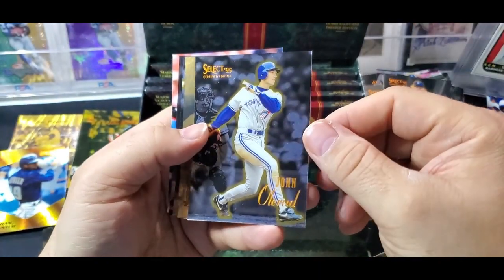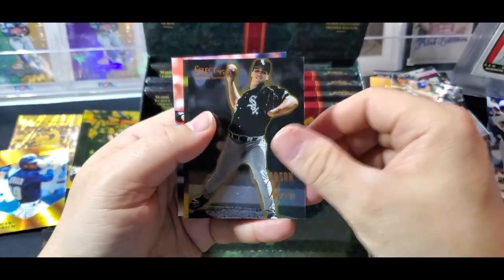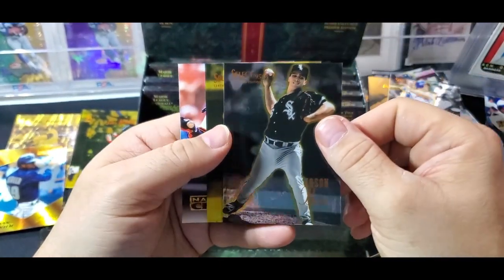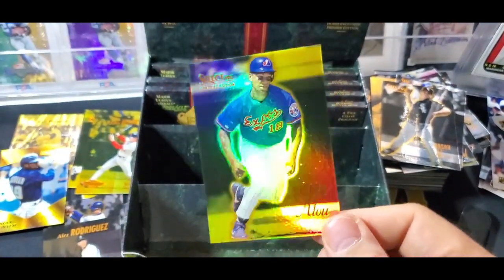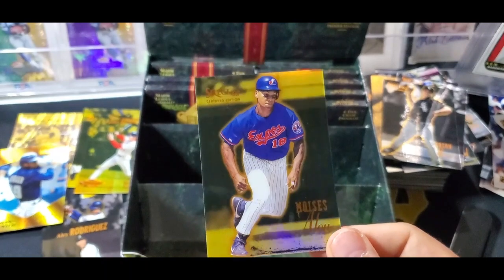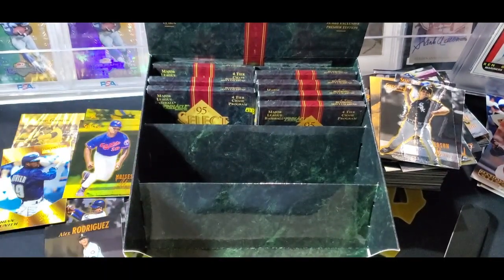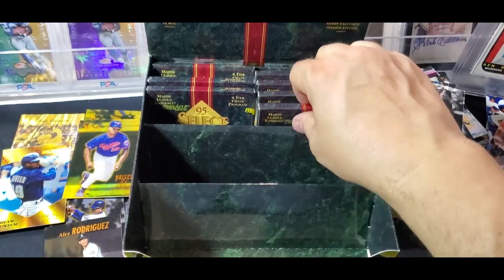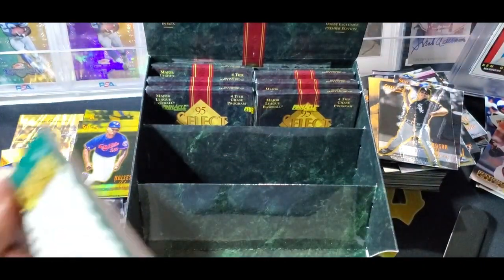Rainey Johnson, John O'Rood, James Baldwin, Byerga. Another Mirror Gold - and it's Moises Alou. He definitely is one of those guys who had somewhat of a case for the Hall of Fame, but unfortunately he's not going to make it. He was a very good player for a long time.